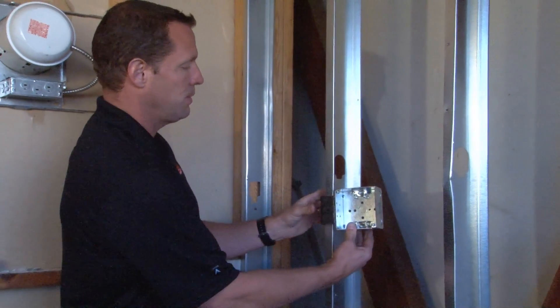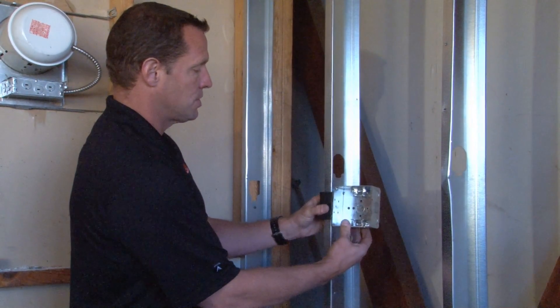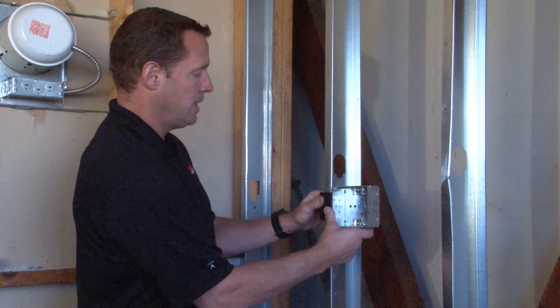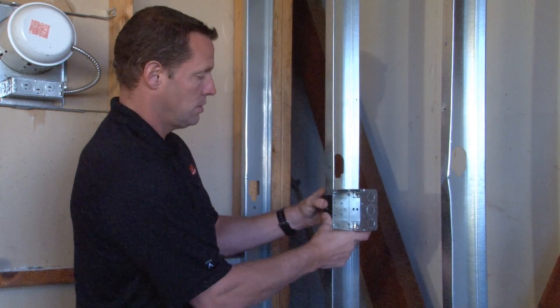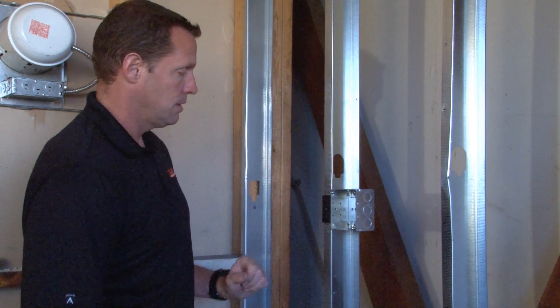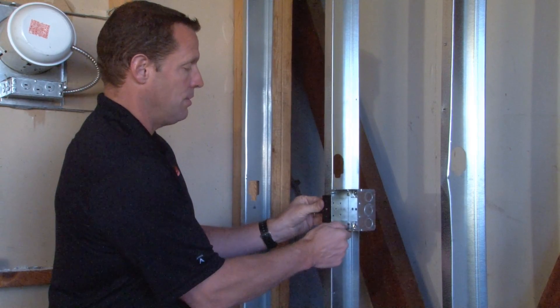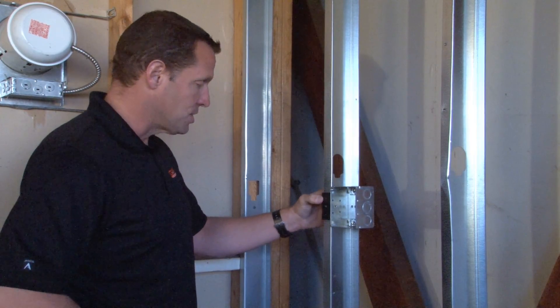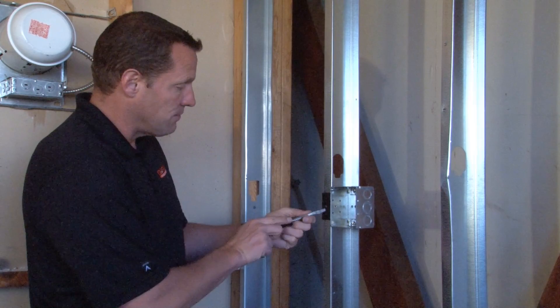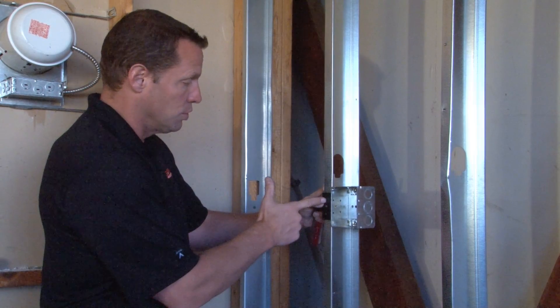You simply place it right on the stud and push it in place, securing it while also allowing you to make slight adjustments up and down if needed. The box is then secured through the face of the stud with a drill or a screw gun.